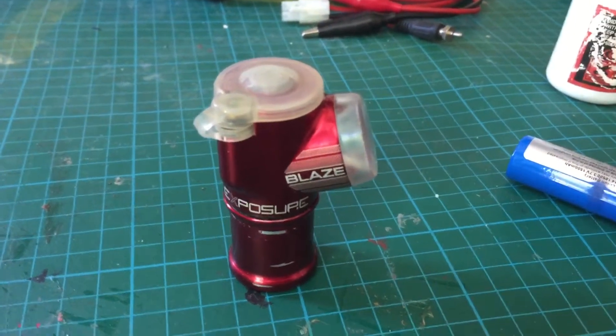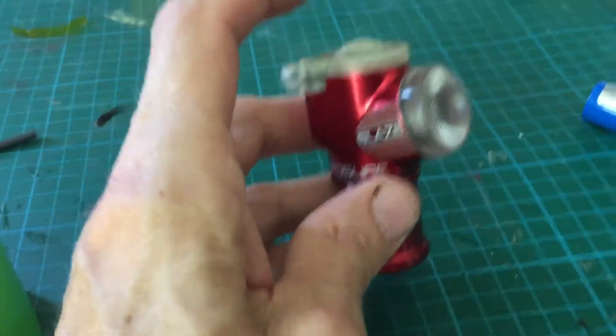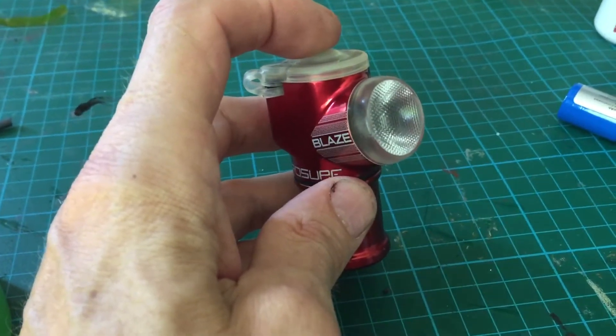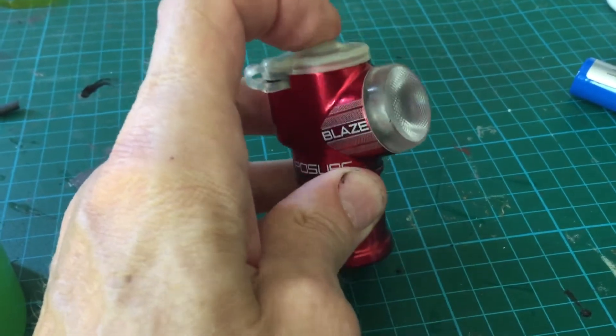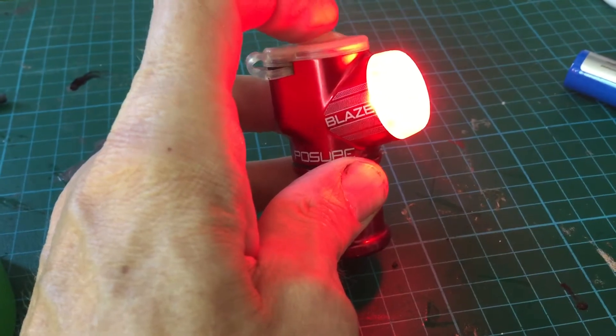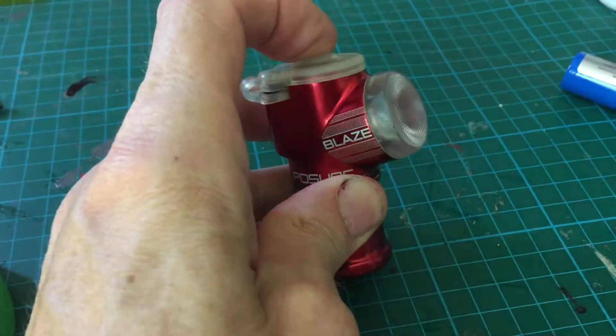Here we have an Exposure Blaze light which I've managed to renovate. Bought it quite cheap on eBay — normally these are 80-90 quid. So we've got that, with different flashes and things, and you can turn it off.